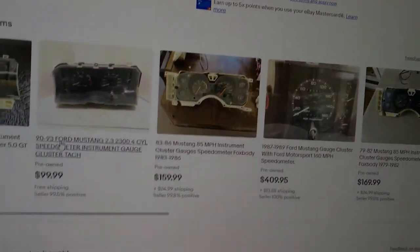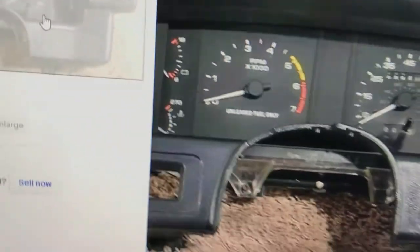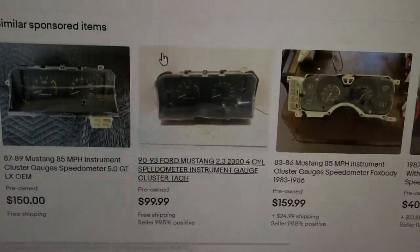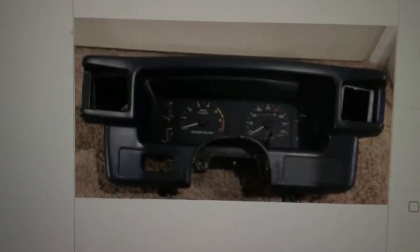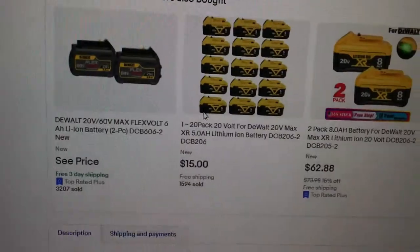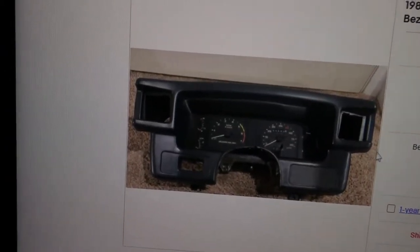Let me show you what I've got going on here on eBay. This one right here looks pretty good — for $175 with free shipping, or $10 shipping. But it doesn't say whether it's an 87 through 89 or 90 through 93, and it doesn't say if it's a six-cylinder. The price is too good to be true and it doesn't say much about it, so that's probably out of a six-cylinder — if not, that's a real good deal.